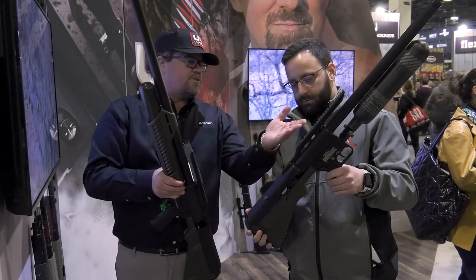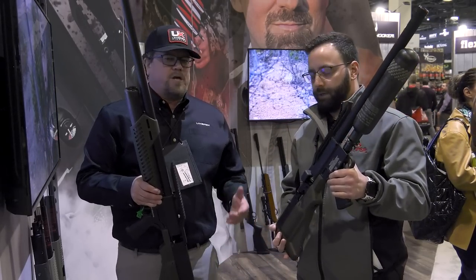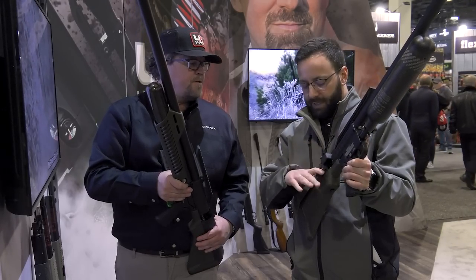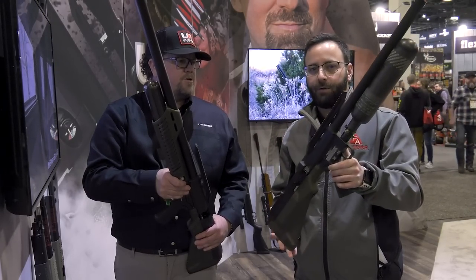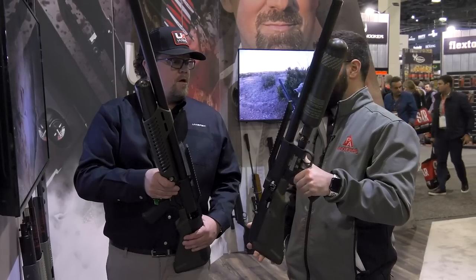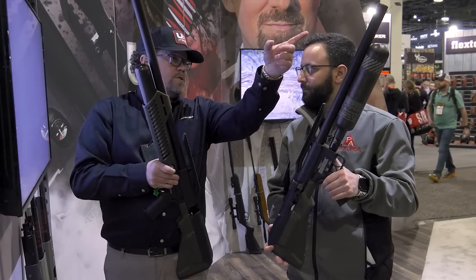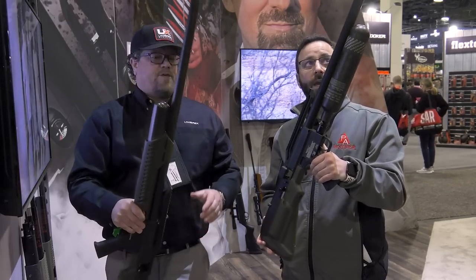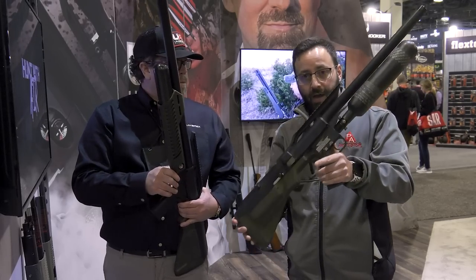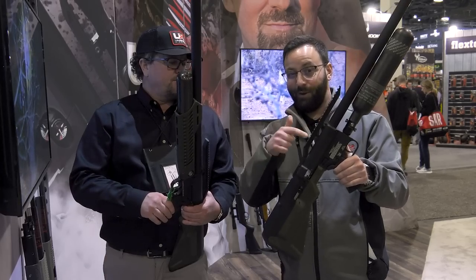Both are still regulated at 3,000 PSI. It still has the Foster fitting — that's the one thing in the air gun industry everybody should just standardize on. Same easy bolt system, everything's carried over. For those in a blind, this is money — in a tripod where you don't have much space, there was literally only an inch of space on each end.